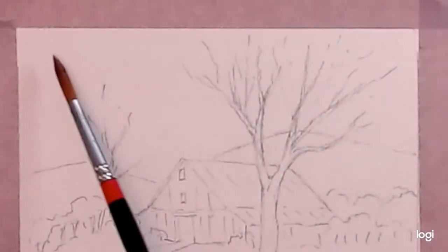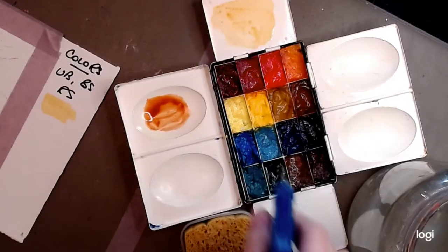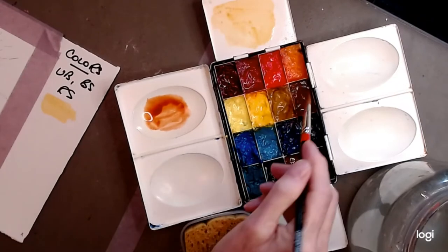Welcome back to the studio. First thing I'm going to do is to start off with a little raw sienna. Do be sure that you have your paint sprayed, so the surface of the paint is always nice and wet.